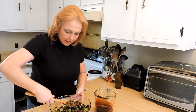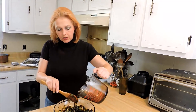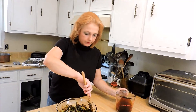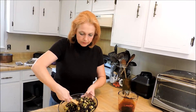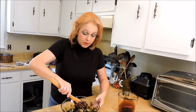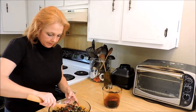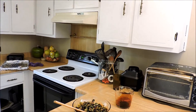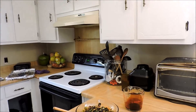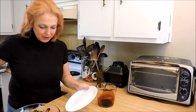I think I'm going to add just a little bit more of the glaze. And if you're making this to serve at a table, you'll probably want to transfer it to a pretty clean dish.